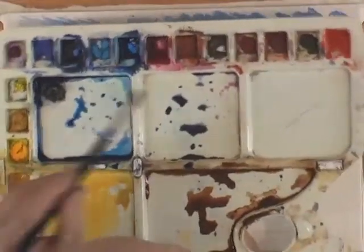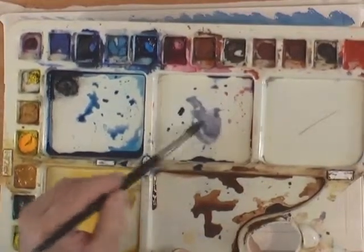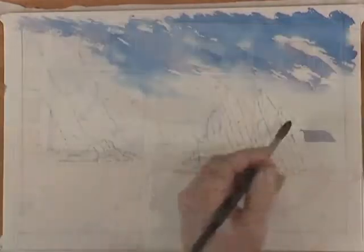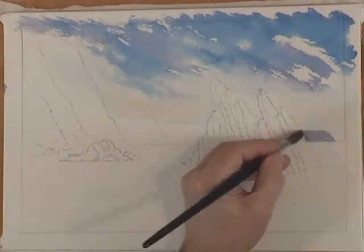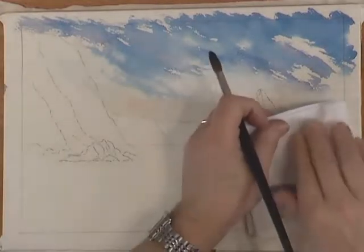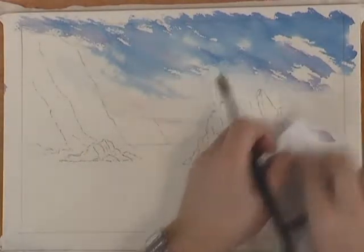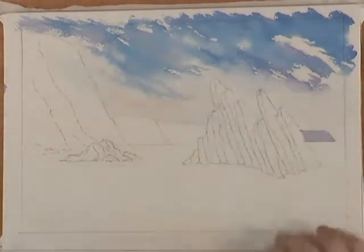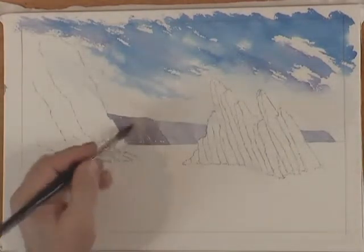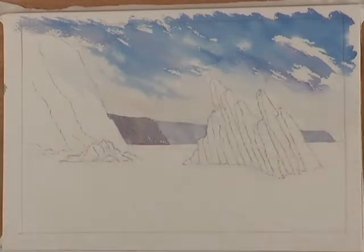I've mixed a little touch of Phthalo Blue with Permanent Rose and graded it down by adding a little touch of Raw Sienna as well. There's an important area there against the front of the rock face. What I'm going to do is blot it slightly, which immediately adds more distance because the colour becomes a little bit paler. And we've got a nice streak of light-coloured Raw Sienna here, which looks like the sun is just catching that part of the cliff face.